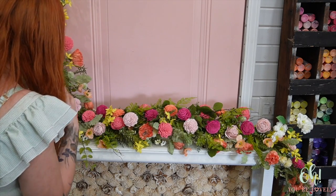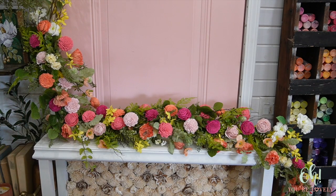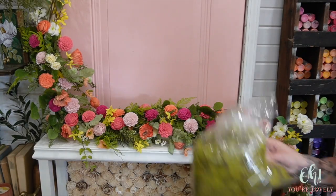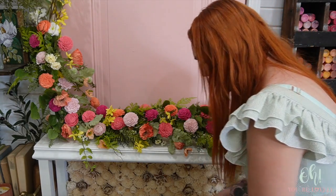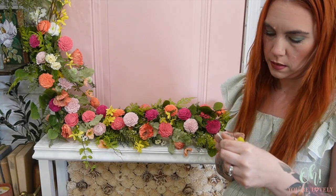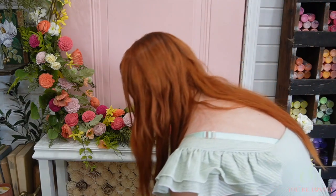From the front it looks great, but I feel like there's a little bit more green showing than I'd like. My other thought: since we're out of greenery, if I had one more of the extra stems it would have been perfect, but I don't. So — big old bag of moss.